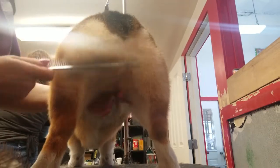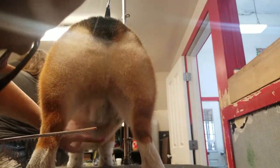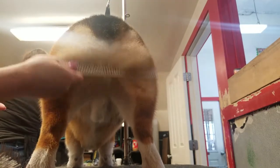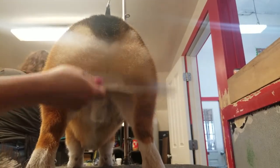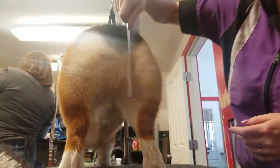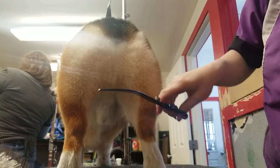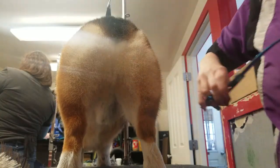Of course the usual sanitary trim, and his dad likes the sanitary blended into the body, so I'm aware of that. I don't use clippers on the rear at all.